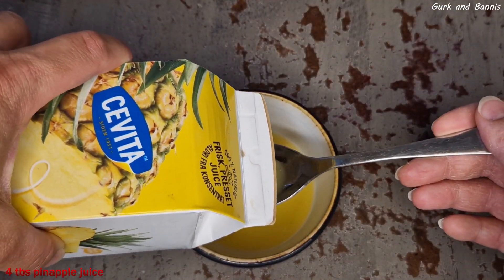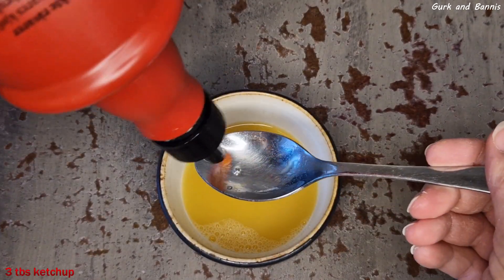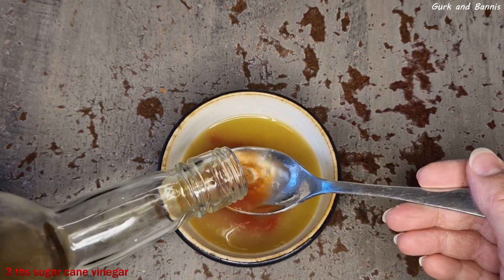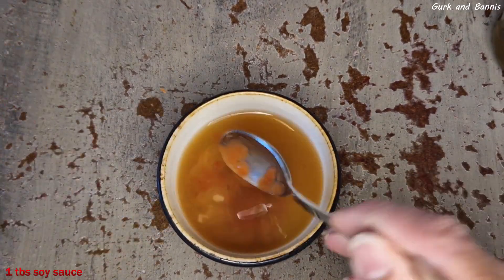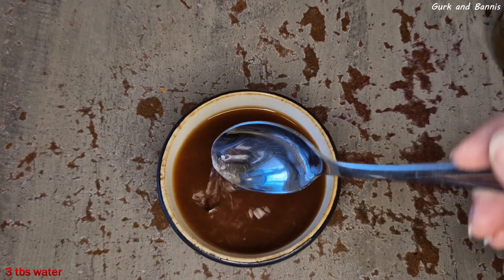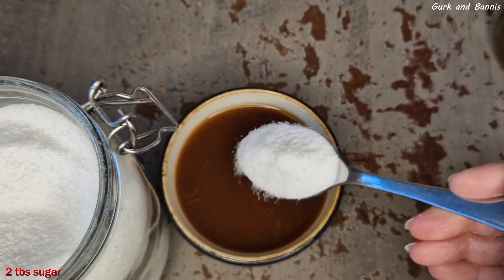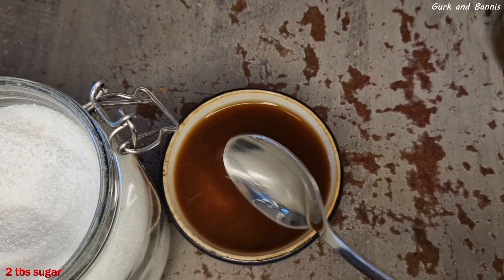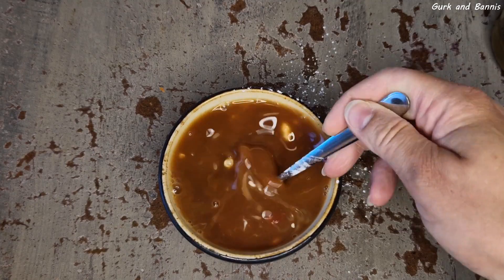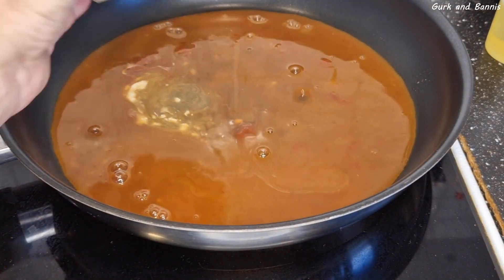Now we're gonna make the sauce. Mix together four tablespoons of pineapple juice, three tablespoons of ketchup, three tablespoons of sugarcane vinegar, one tablespoon of soy sauce, three tablespoons of water, half a teaspoon of salt, two tablespoons of sugar, and one teaspoon of tapioca starch. Mix them all together, then put them into the saucepan and stir until it has thickened. If it becomes a little too thick, just add in some water.